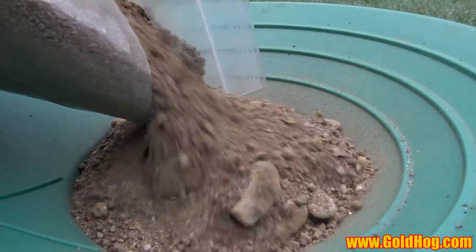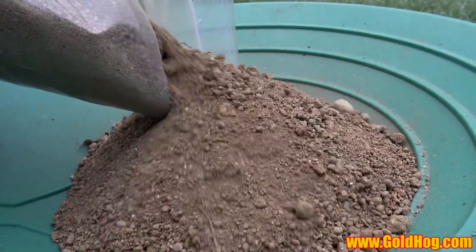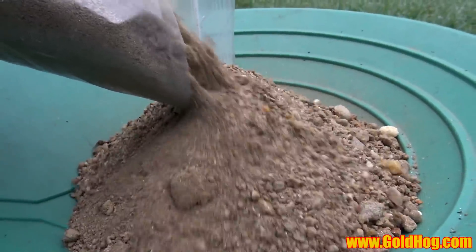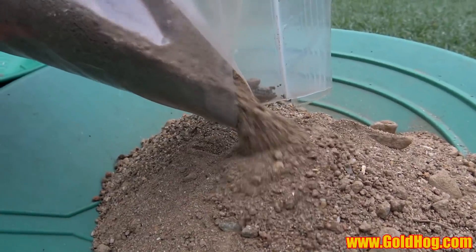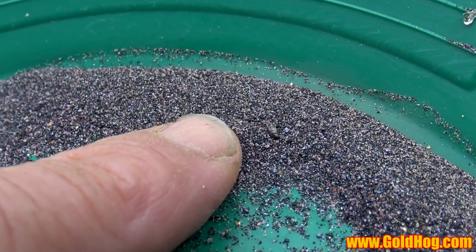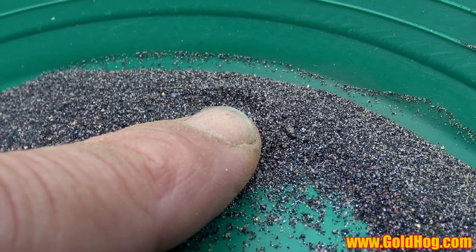Number one, this is a mixture. We're taking raw paydirt — this is Georgia raw paydirt excavated — and we're mixing in a little bit of crushed ore from Georgia. And we're putting in a dash of, I guess you call it, Western black beach sands too. So it's pretty interesting.